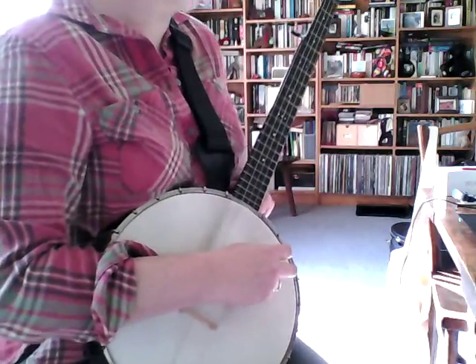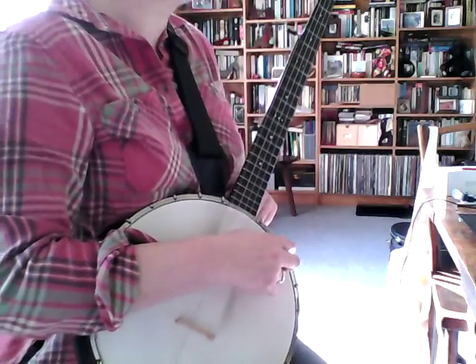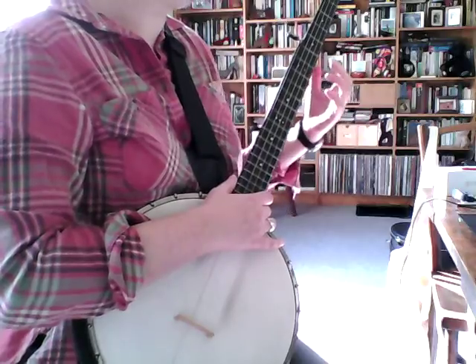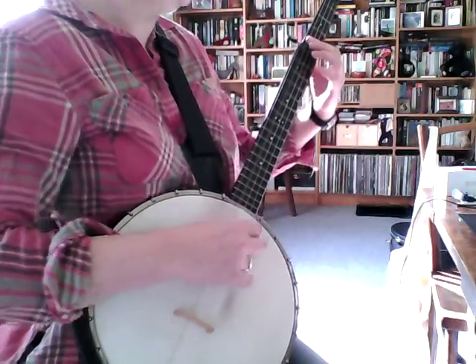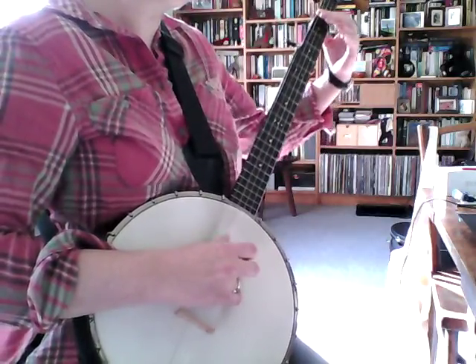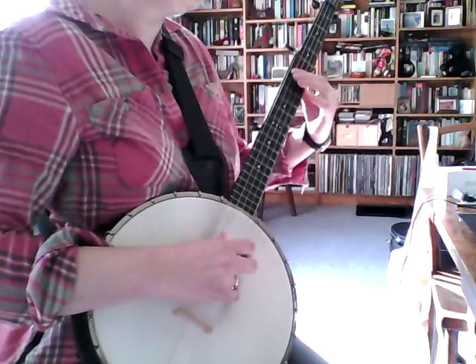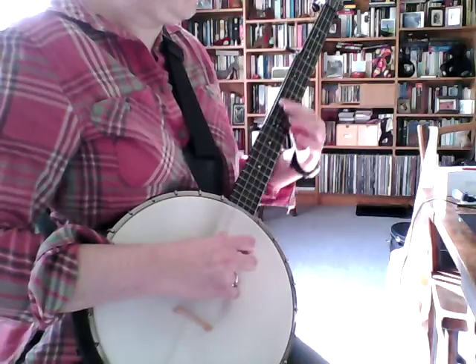And Charlie Poole typically connects the chords with passing tones, usually using the bass string or the C string and four strings, like this. So it's D, G, C, and the D string. So let's keep on with that.